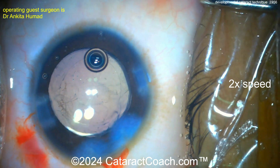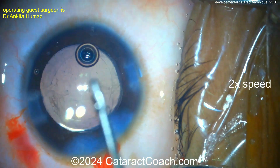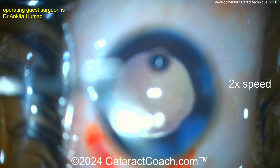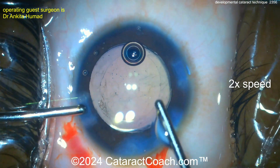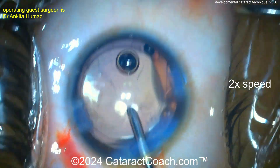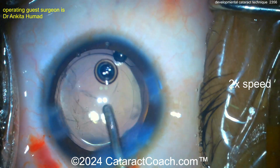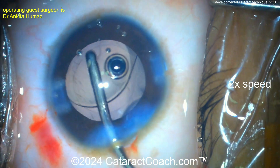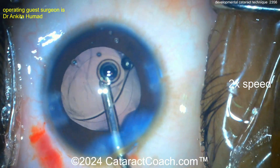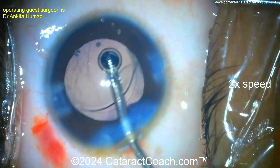Sealing up the incisions at the end — would you put a suture in? You could put a suture in this eye just because a 14-year-old kid may rub the eye and may not be as compliant. Something to consider here. Cleaning out the viscoelastic — that looks pretty good.